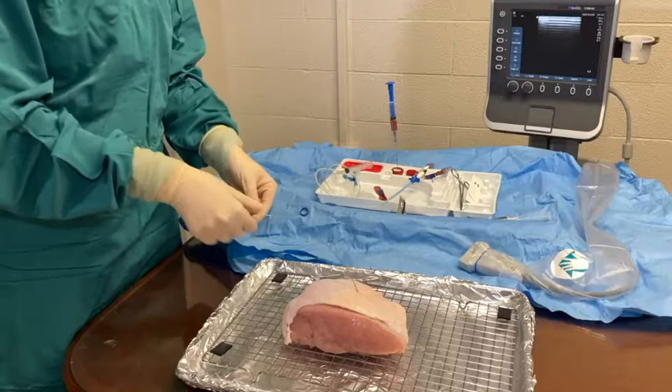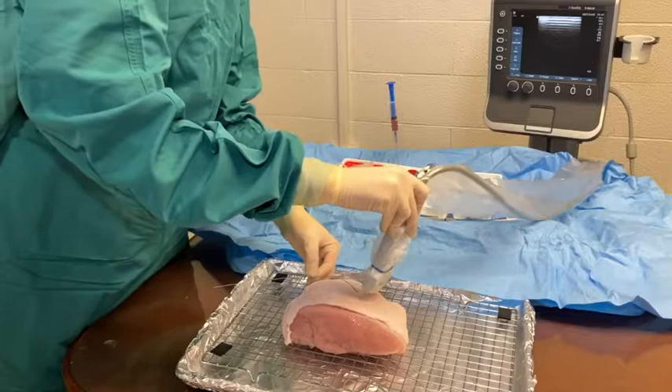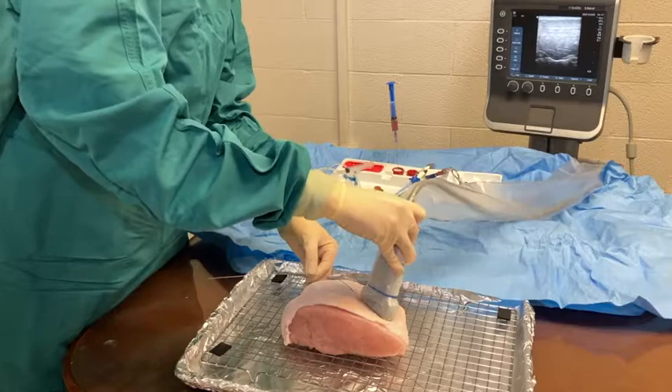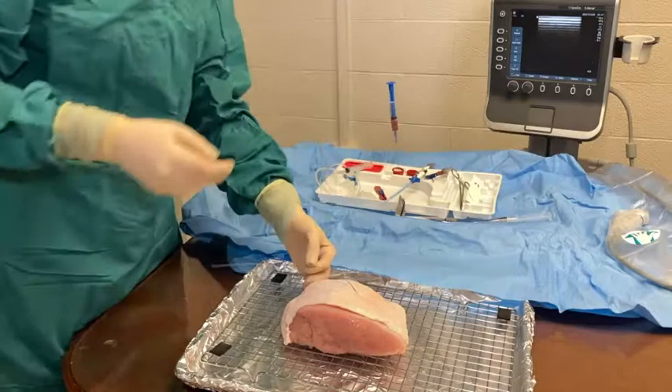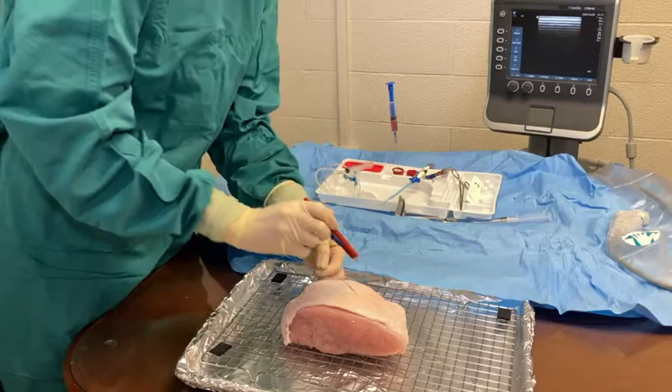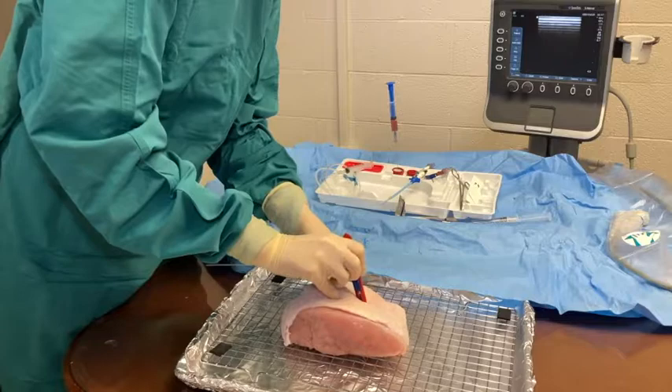Remove the angiocatheter. At this point, all that is left in the skin is the wire. Take the ultrasound probe to confirm wire placement in the internal jugular. Make a generous skin nick right where the wire enters into the skin to prepare for the dilator.